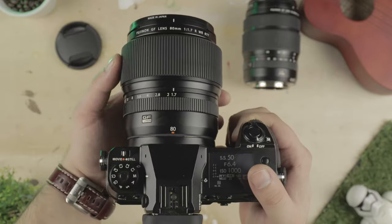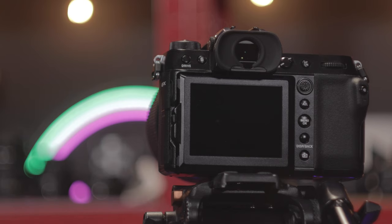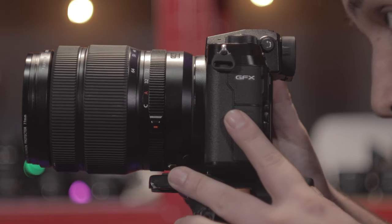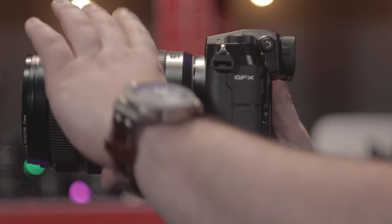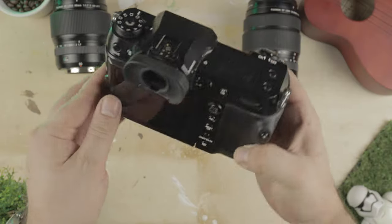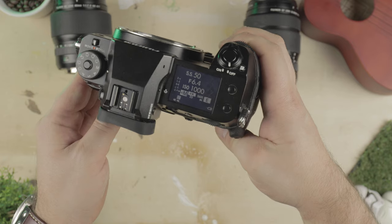Medium format camera bodies aren't typically the type that you would associate with rigging out with cages for video work, and I'll say that with the form and ergonomics of the GFX100S it isn't actually needed. The body's shape actually resembles that of the Fujifilm X-T4 with that ergonomic side grip and a fairly light 900 gram weight.